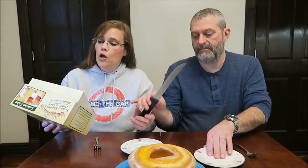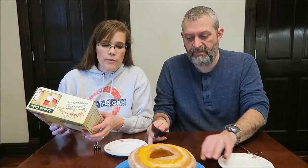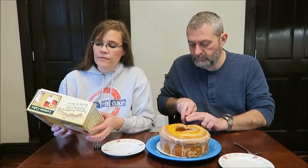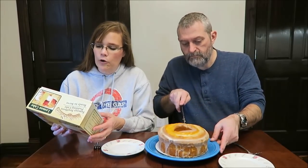It says you're supposed to get 12 slices. It says one slice is 57 grams — you'd have to weigh it if you cared about that.